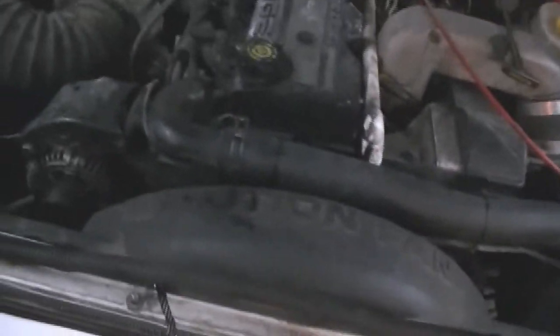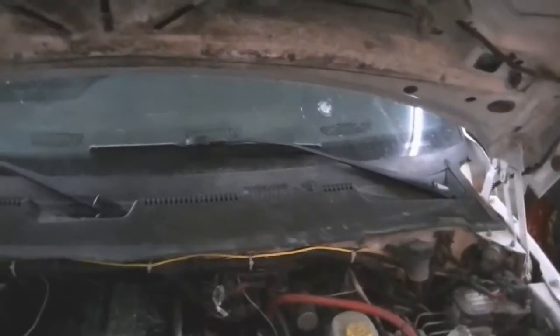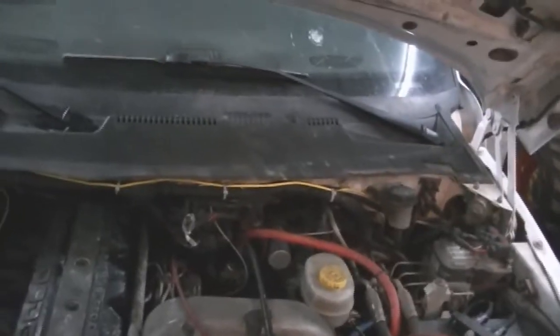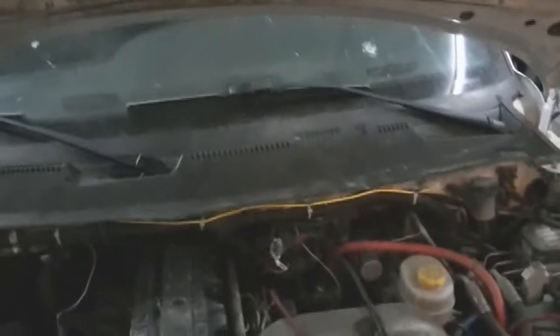I took it for a test drive to get it up to temp, and it blew coolant out everywhere — the pinhole leaked a bunch. She went up to about 70 degrees Celsius, then dropped down to about 50 or so. Then I stopped and turned around, and as I was turning around it spiked up to about 108 degrees Celsius.